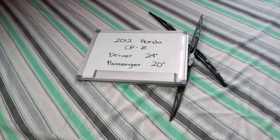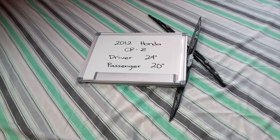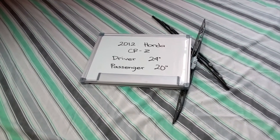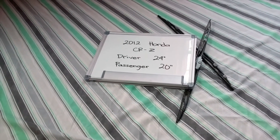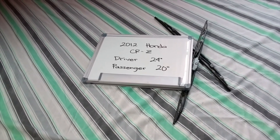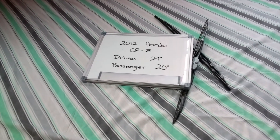The wiper blade replacement size for the 2012 Honda CRZ is this size right here. The blade size is not the same for both sides, which is a very important note to remember. It is 24 inches on the driver side and 20 inches on the passenger side. If your 2012 Honda CRZ uses a different size, make sure to leave us a comment and let us know.